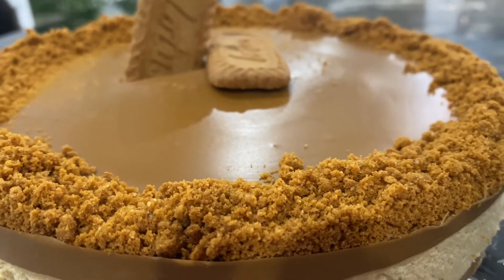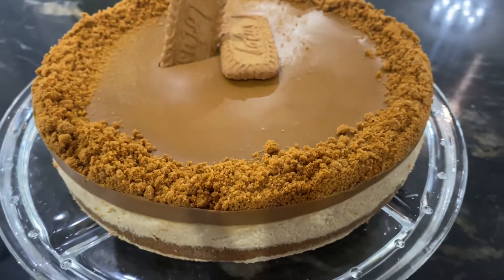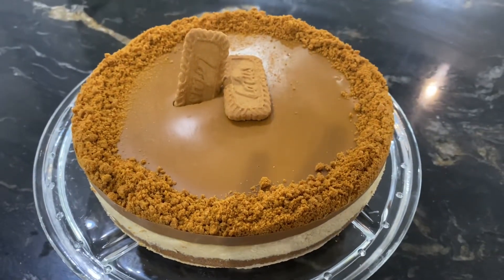Assalamualaikum everyone. Welcome back to Clever Meals. I hope you all are doing good. Alhamdulillah, I am very good. Today's recipe is Lotus Biscoff Cheesecake.